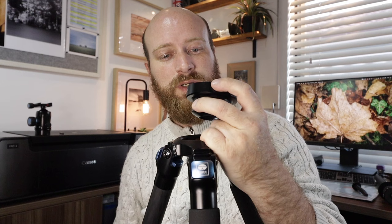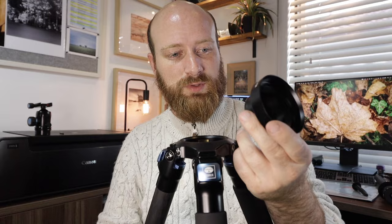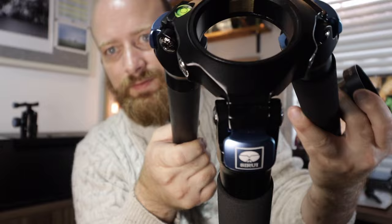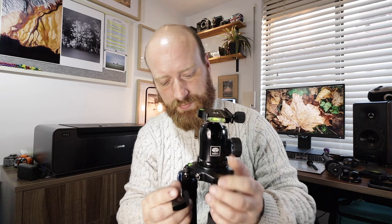It also comes with a leveling base — the 75mm ball is extra, but it's nice that it's included. It doesn't work with my current Pro Media Gear leveling base, which is a little bit of a shame. I do like the Suru leveling base — it gives a longer handle underneath, which is very handy. I like a leveling base because it makes things easier, especially when doing panoramas. The tripod also has a nice little bubble level and is really nicely finished — I love the black and blue on it.